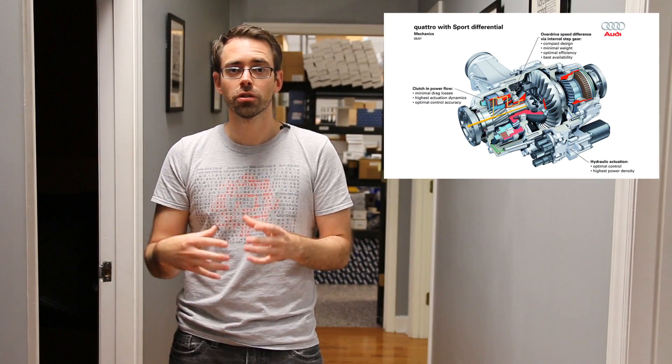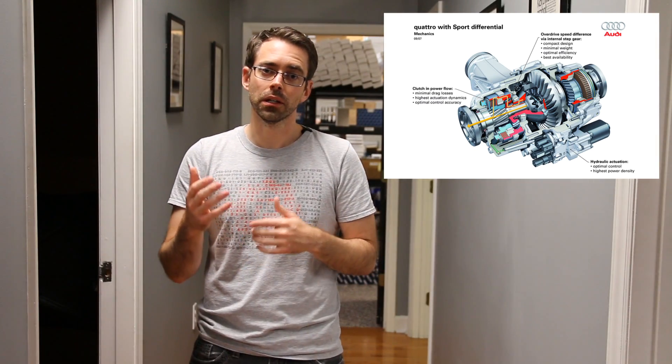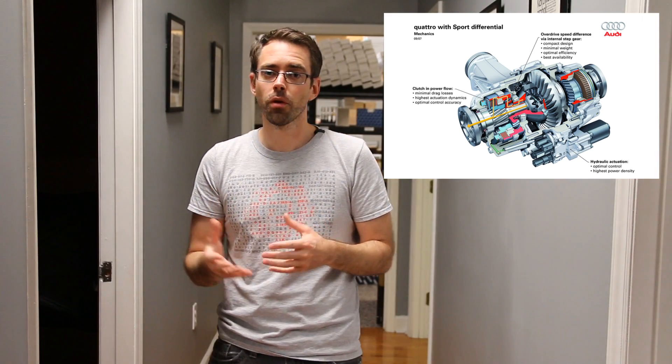I'll link to a video explaining Haldex for a broad overview of how it works, which is what you'd find on a Mark VII Golf R. Essentially, if a Mark VII Golf R had torque vectoring, you'd have your transmission up front, a driveshaft going to the back, a Haldex coupler between the driveshaft and the rear differential, and then a vectoring differential in the rear controlling power to the left and right rear wheel. The RS4 was the first vehicle to have that setup, and then the B8 S4 was one of the first mainstream Audis to have it.